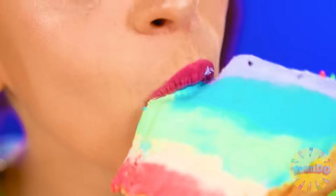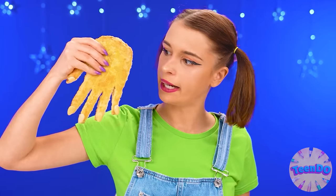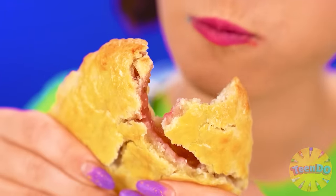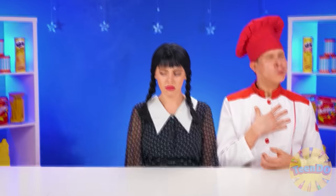Smells wonderful. Wow, how cold it is — I love ice cream. So I like the pie, too. Wednesday came out with something strange again. Hopefully at least edible. How cool — it looks like a McDonald's pie. Wednesday, you're winning this round. Because I'm the coolest. And it's true.